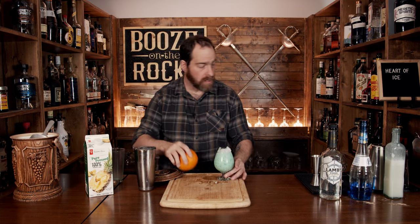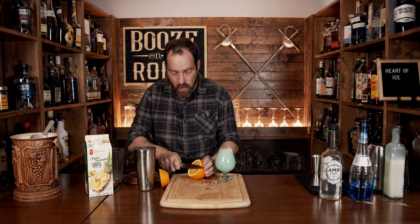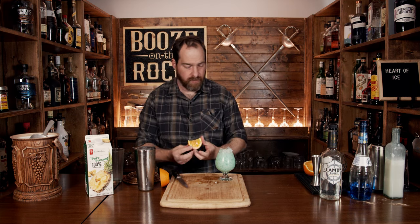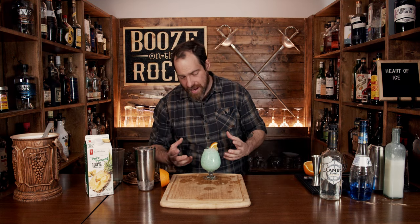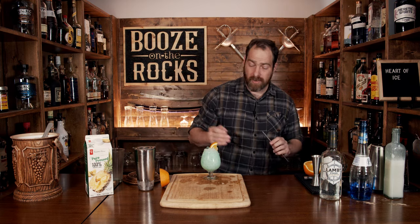Now we're going to grab an orange and cut a nice little wedge for the garnish. Once you've done this, you have this fantastic blue-green cocktail — maybe aquamarine in color — and a little bit of orange sitting on top. It looks fantastic.